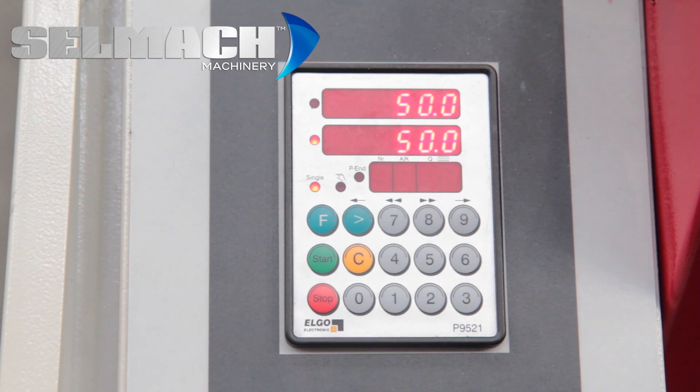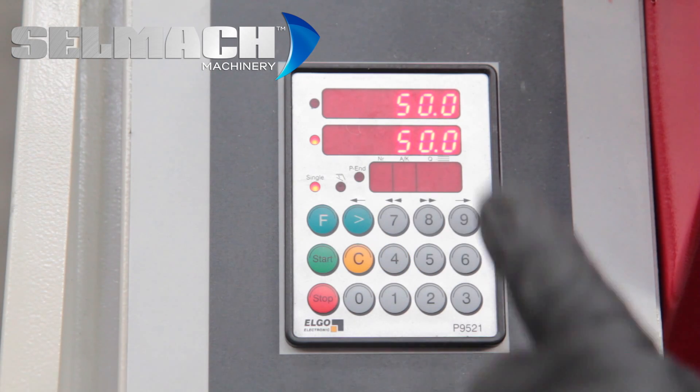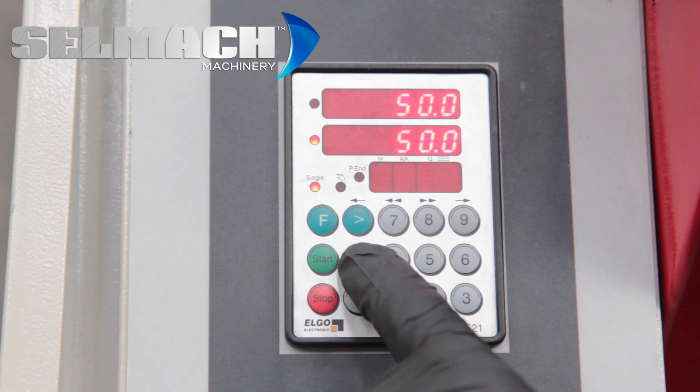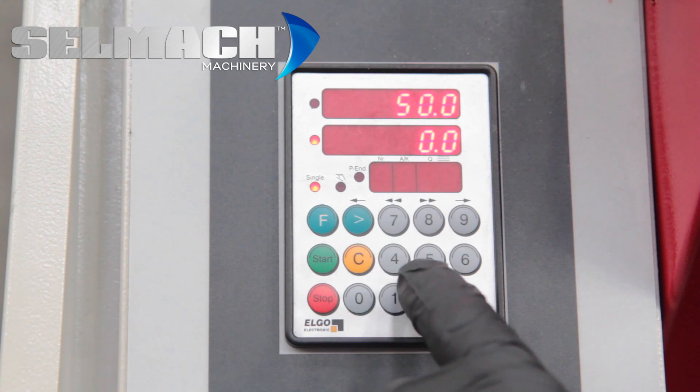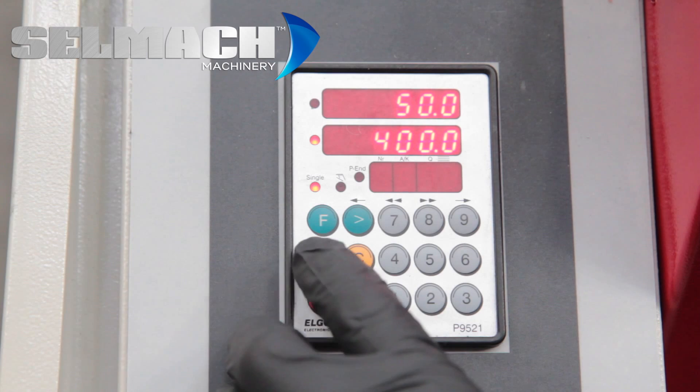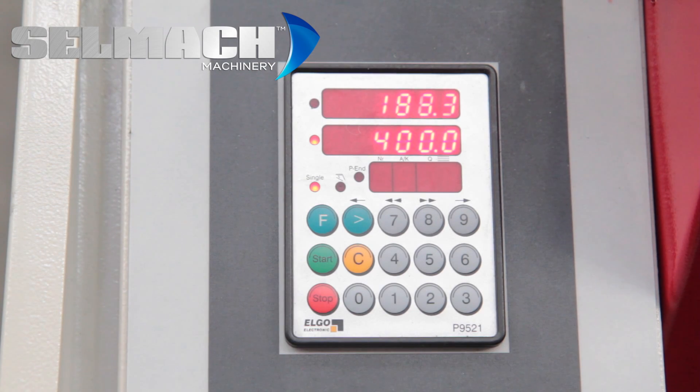You have touch and go, which is single. We'll leave the machine in single, we cancel the figure, we program a new figure, and we press start. This is called touch and go, or single.